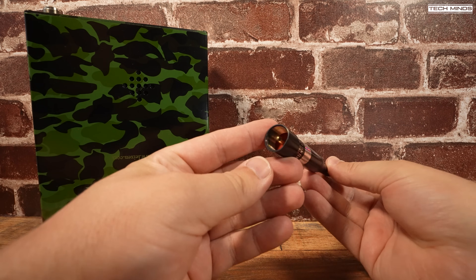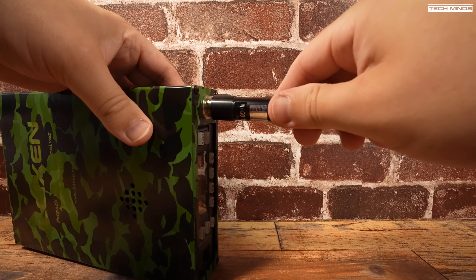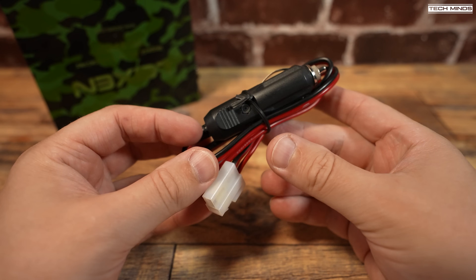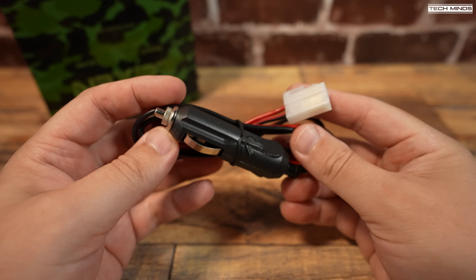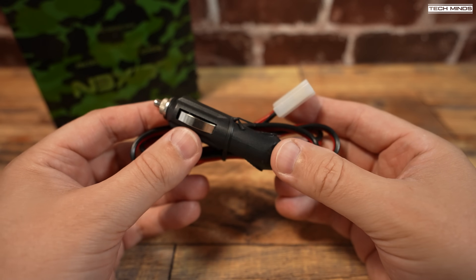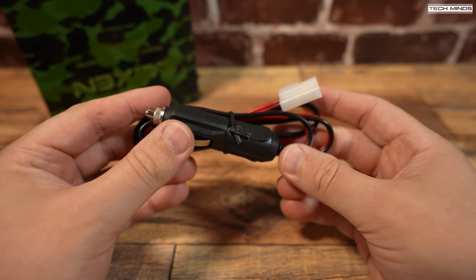A dual band 100 watt rated antenna is included which screws onto the top of the mounted SO239 socket. You also get a vehicle power cable, although strangely they provided this with a connector which cannot be used with the man pack itself — it's to be used with the radio itself if you were to remove the radio from the man pack.